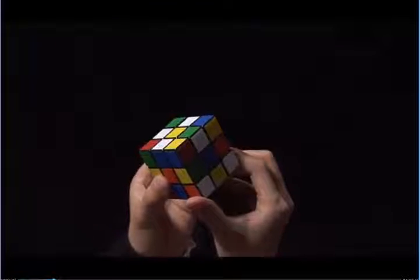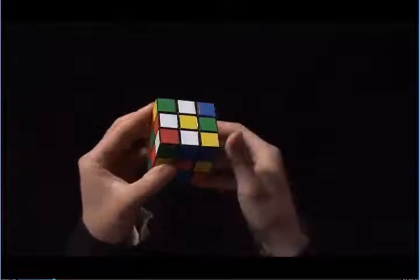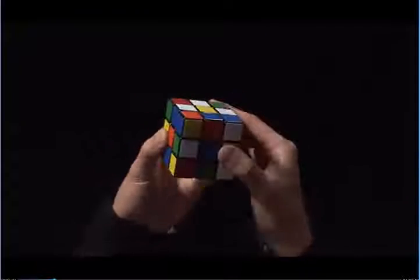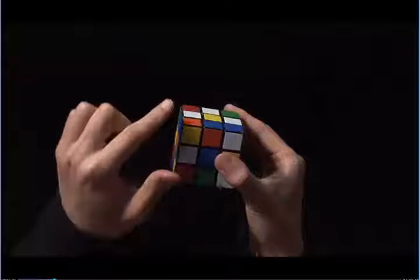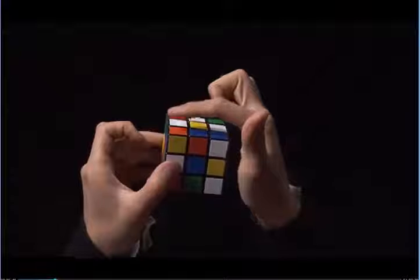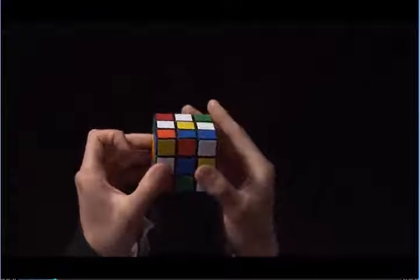If I do this, the white edge is facing the wrong way. To get around this, I need to take this out, and here you can see it's ready to go next to the yellow center. But I can't put it up right away.